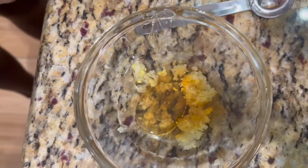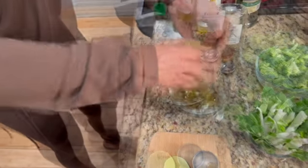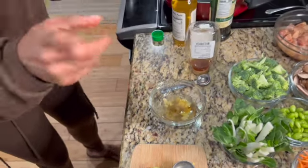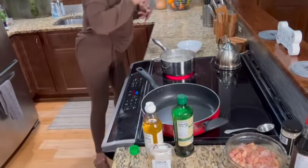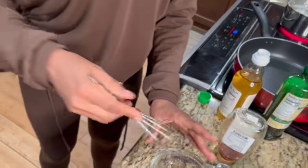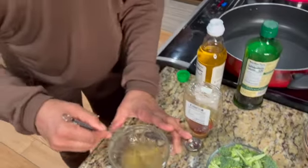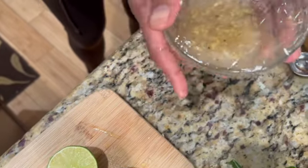And lime juice. Make sure you always roll your lime to get it juicy. We're gonna take half of the lime. And pepper — I like to add just a sprinkle of pepper, maybe one or two cracks, and just whisk that up. So we got that mixed up, and you just put a little bit of saran wrap on there and set it aside to let that get delicious while we get everything else together.